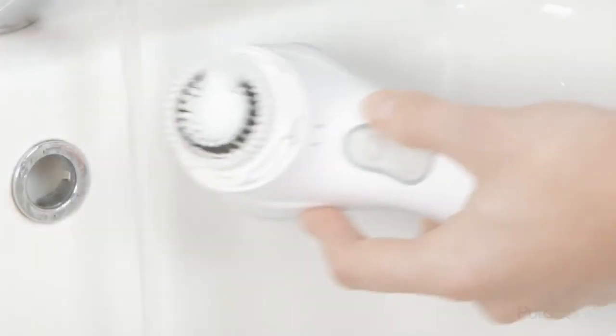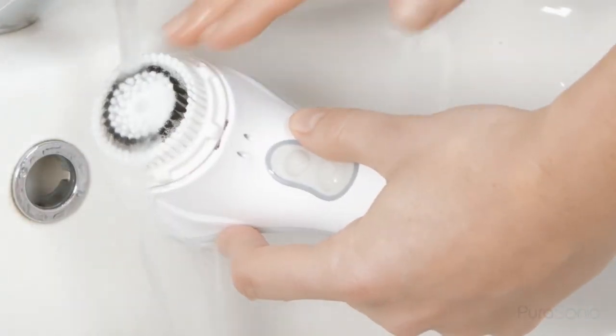Once you have finished your one minute cycle, wash your face with warm water and pat dry with a towel. Be sure to wash any leftover cleanser from the brush head after each use.